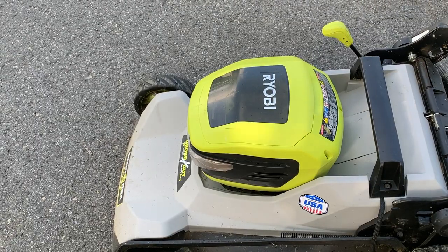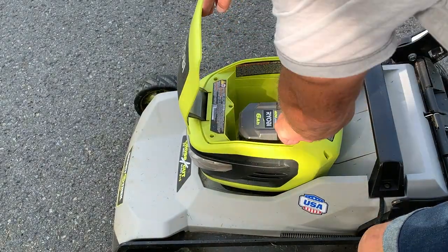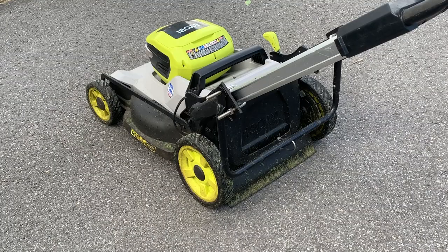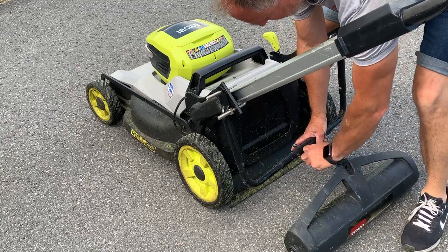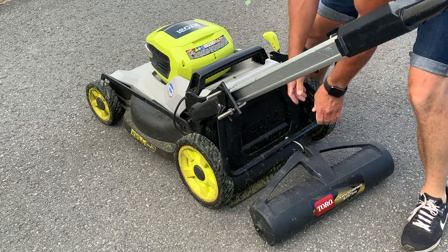I'll install my battery, check to make sure it's got power, attach the striping kit to the back of my mower, and let's get striping.